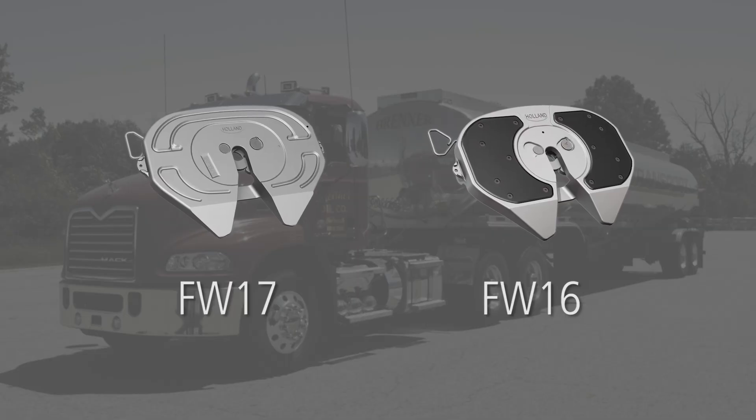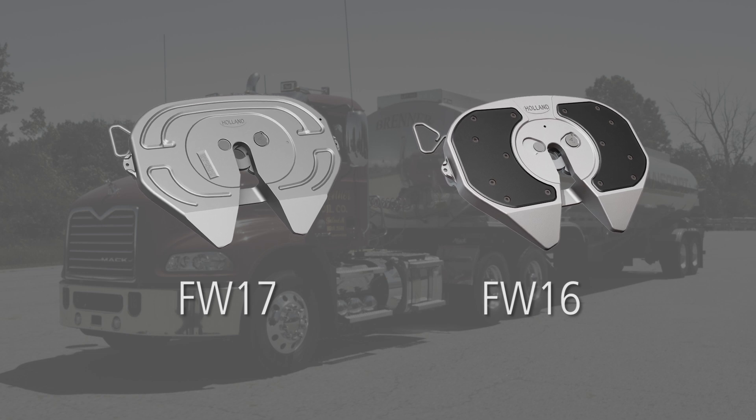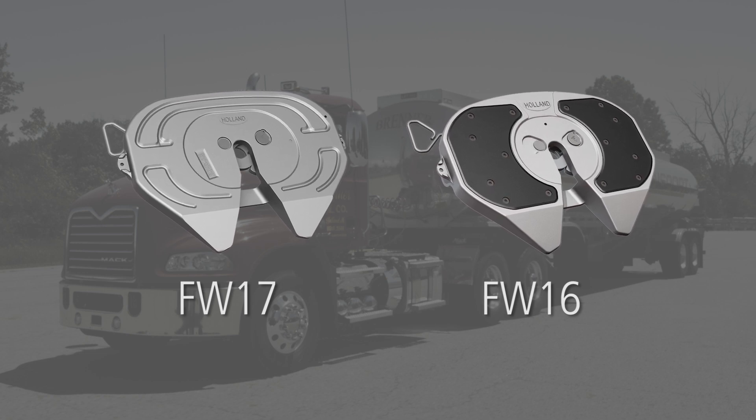The procedures shown feature the Holland FW16 top plate. However, the procedures are the same for the Holland FW17 top plate.